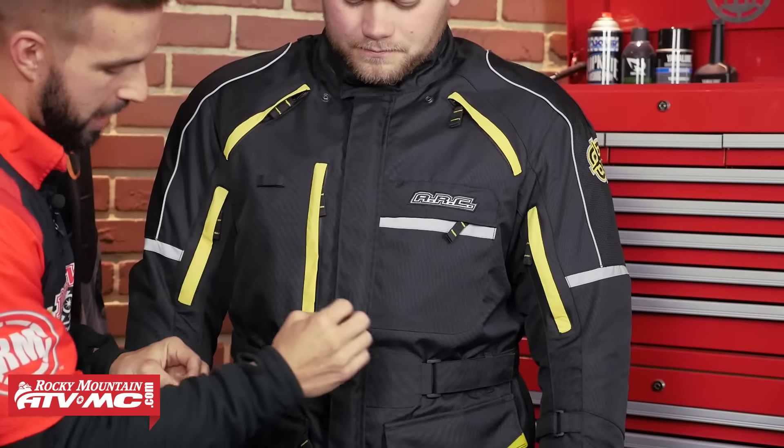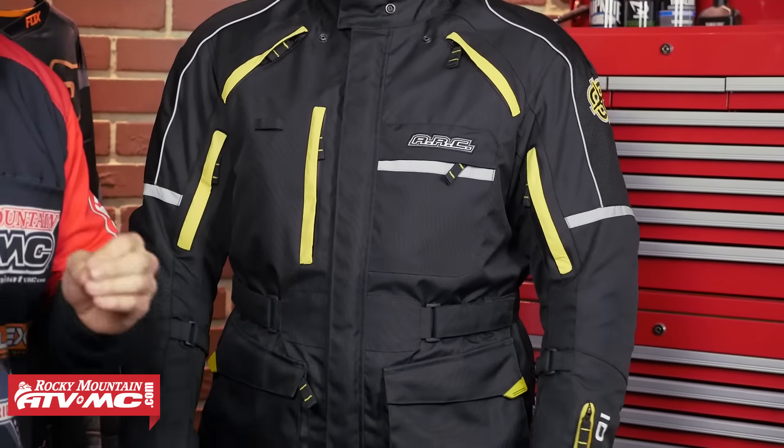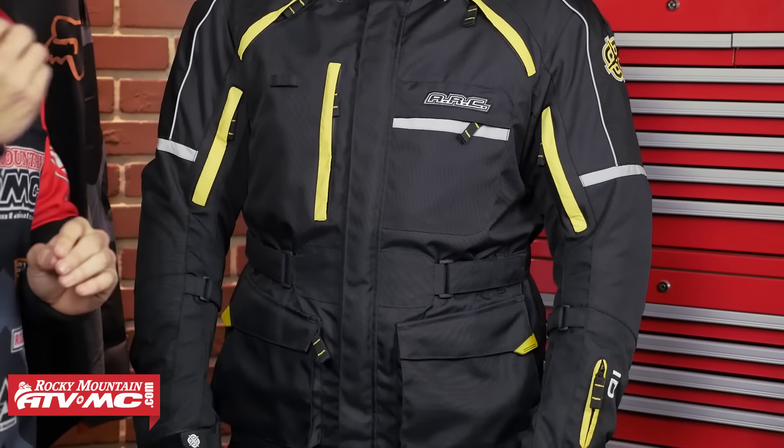Before we get started, let's talk about fit. I've got Zach here. Zach is 5'9", he's 220 pounds, he has a 43 inch chest, and he's wearing a size large in this jacket. It's going to have an American cut, so it's going to have plenty of room in the chest, plenty of room in the abdomen area and plenty of length around the hips. There's a lot of adjustability with this jacket so let's dive into it.